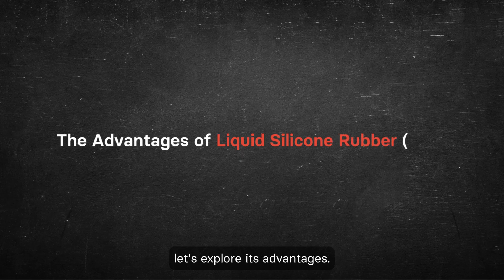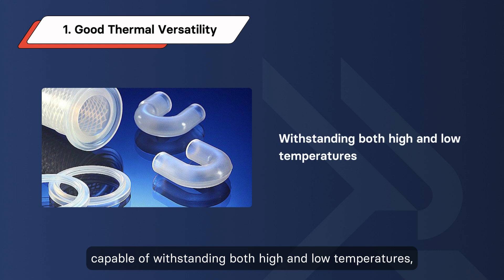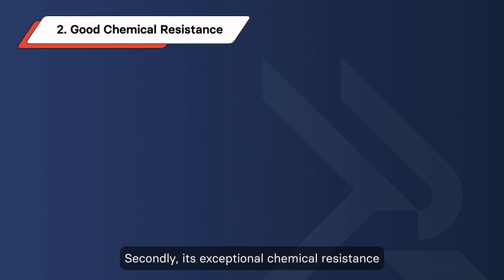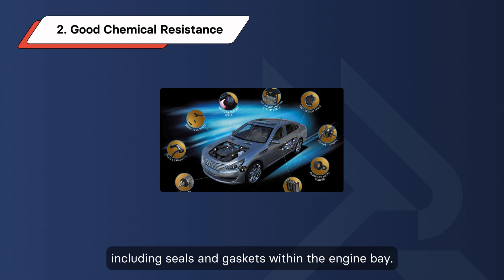To comprehensively grasp LSR, let's explore its advantages. Firstly, LSR exhibits remarkable thermal versatility, capable of withstanding both high and low temperatures, thus finding indispensable utility in aerospace applications such as seals and vibration dampers. Secondly, its exceptional chemical resistance renders LSR a viable option for diverse automotive applications, including seals and gaskets within the engine bay.